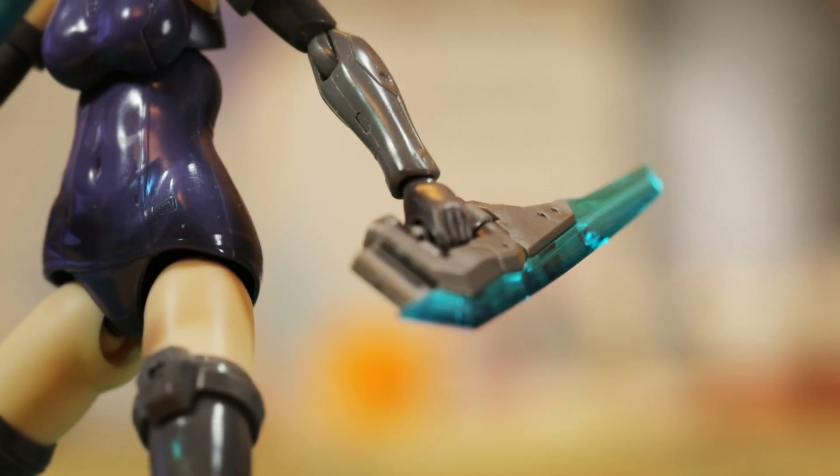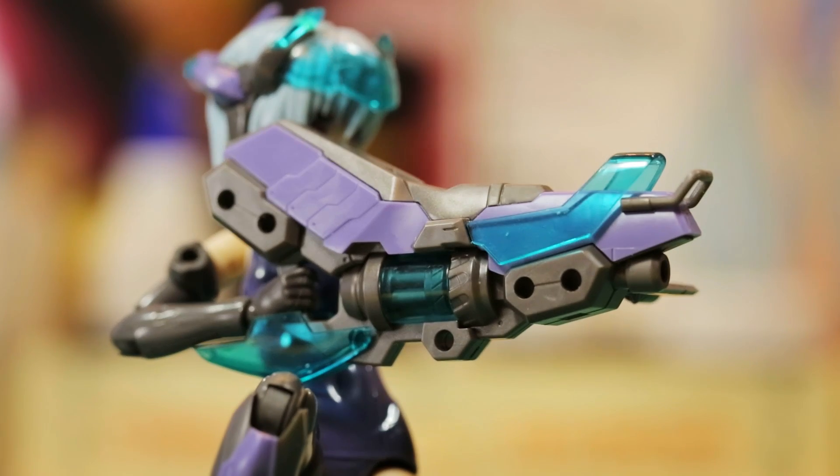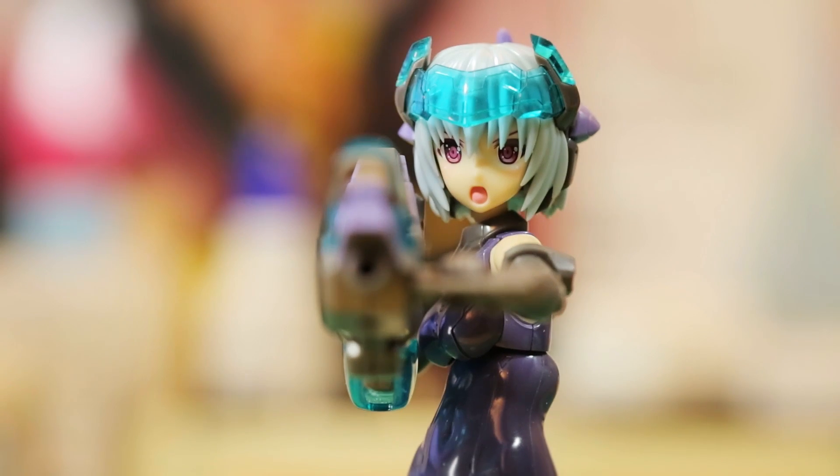You will also get a blank faceplate, so you can customize it with your very own decals. Using parts of the suit, you can also equip her with a pair of blades and even a handheld cannon, proving that she's no pushover.